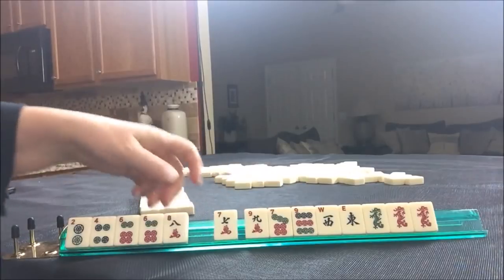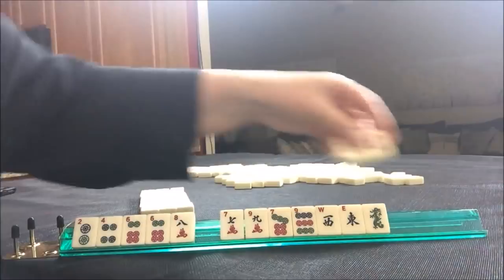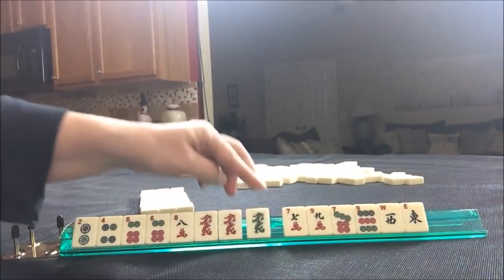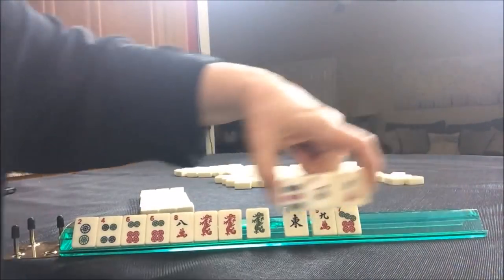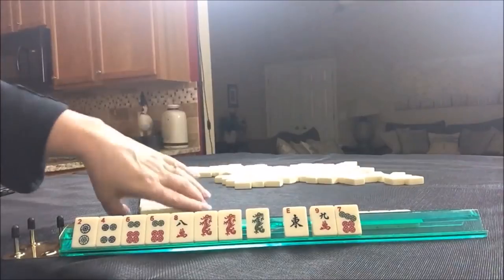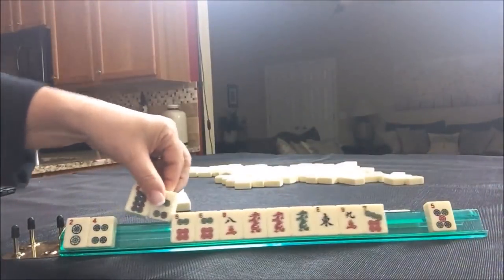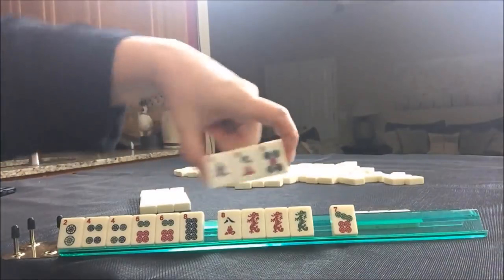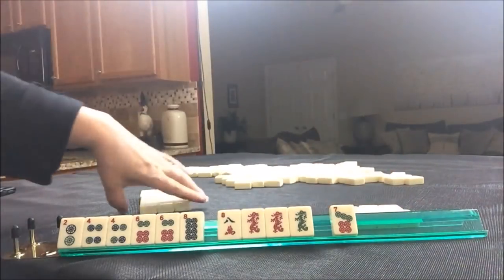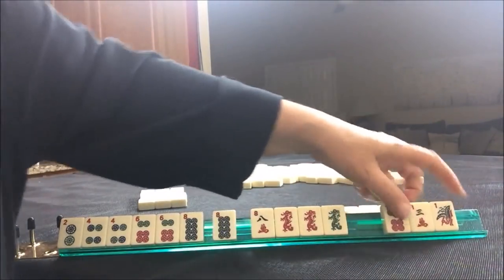Maybe we should even play two, four, six, eight. Hold this for joker bait — I try not to pass dragons. Let's pass these three. We've got a four and an eight, and we have tiles we can pass. Looks like two, four, six, eight is coming in. There's an eight, and we have tiles we can pass.